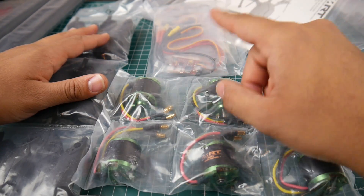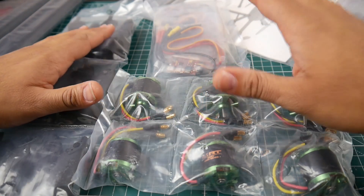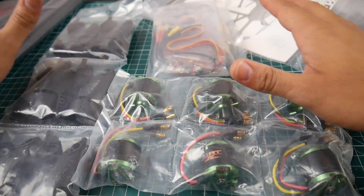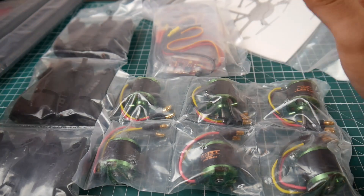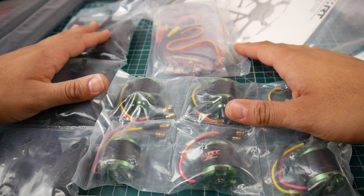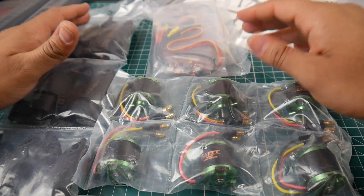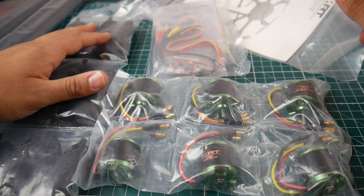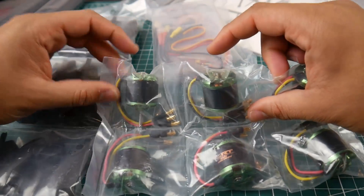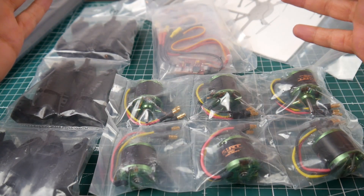The kit I'm linking does not have a flight controller onboard, but it gives you the motors, props, frame, and ESCs — which is plenty good for $130. You're getting six motors, a big frame, 10-inch props, and six 15-amp ESCs. I think it's a good deal, at least for me.